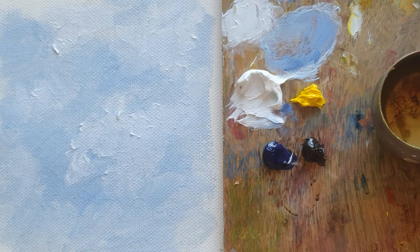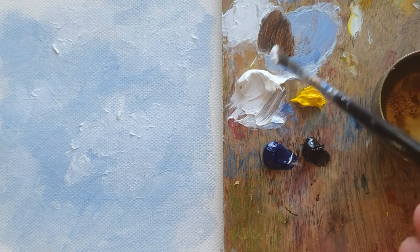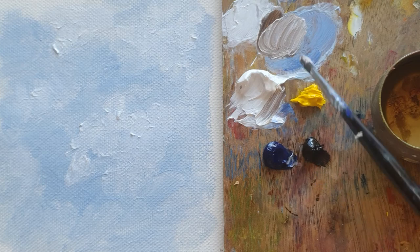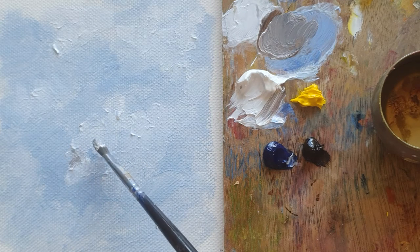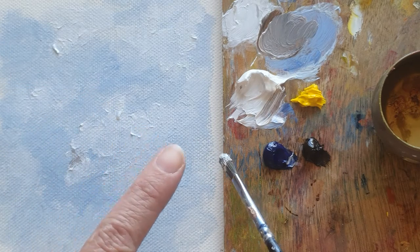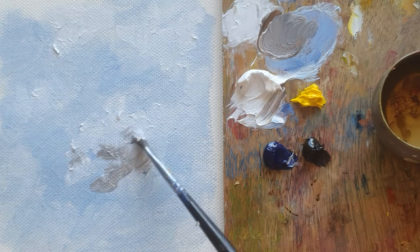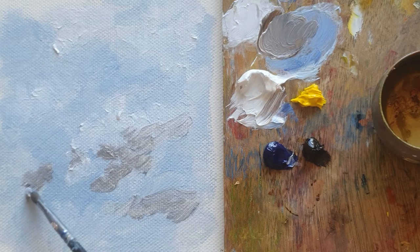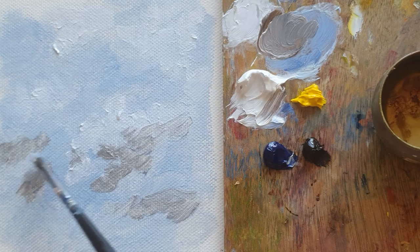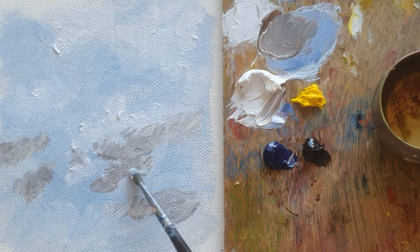And now I'm using another brush, which is a little bit smaller than the first one. I'm using a bit of van Dyke brown in the same place where I mixed blue and white, to make a little bit of dark — the dark side of the cloud, like a shadow. If the sun goes this way, then the opposite side gets a bit of shadow and makes a dark side. So I can mark the dark side, which is opposite the bright side.